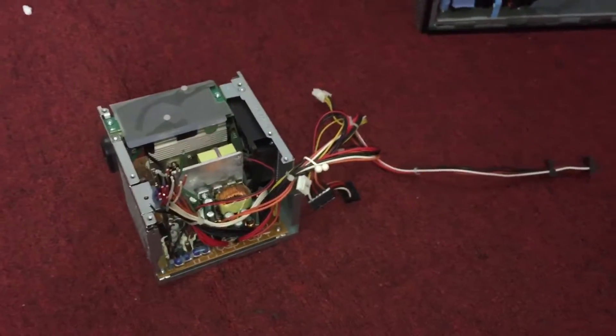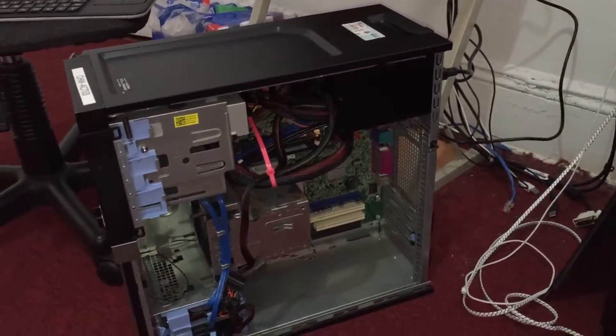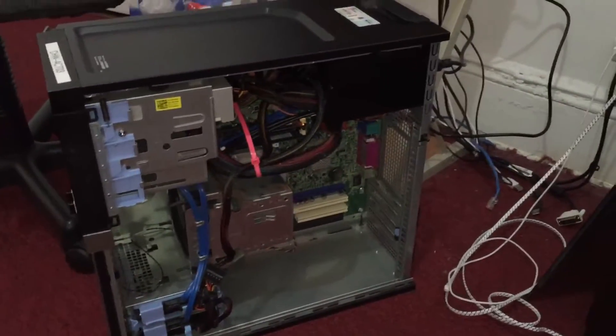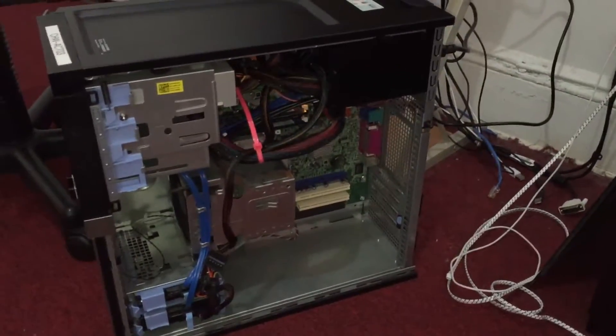I couldn't find the exact power supply, and I also wanted to upgrade it for her. So basically what I did, I went and picked up an EVGA 500 watt power supply and I had to do some wiring.